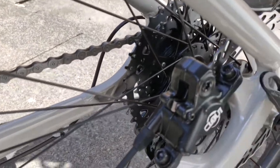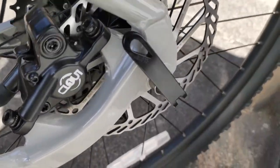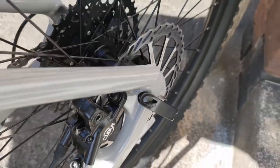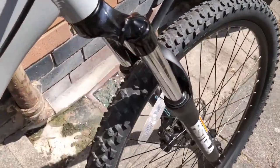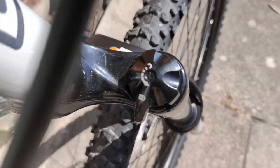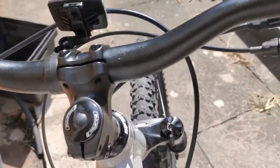On the other side we have this brake with caliper — looks sweet. Both wheels are on quick release. Going back to the front, this fork has lockout on the right side and preload on the left side. The lockout works perfectly, but with the preload I can't feel any difference.